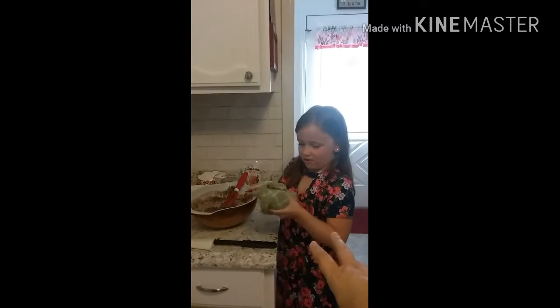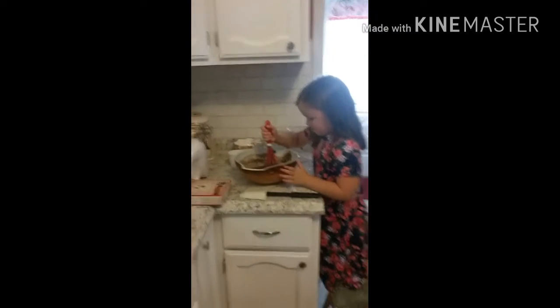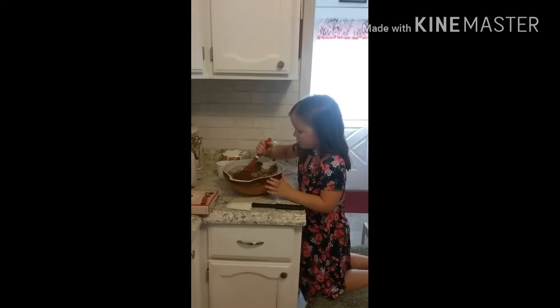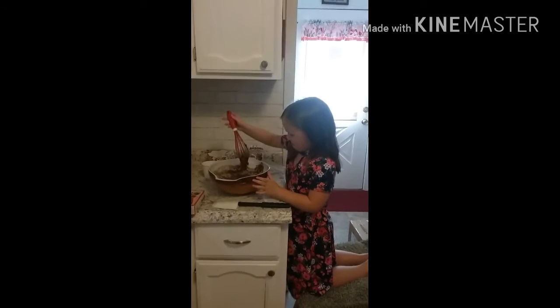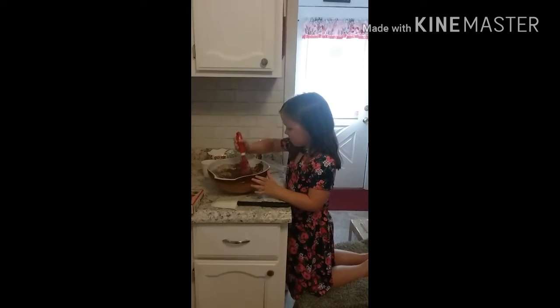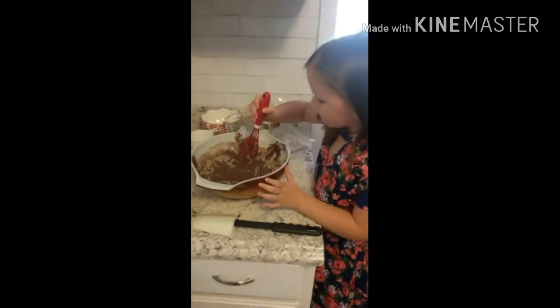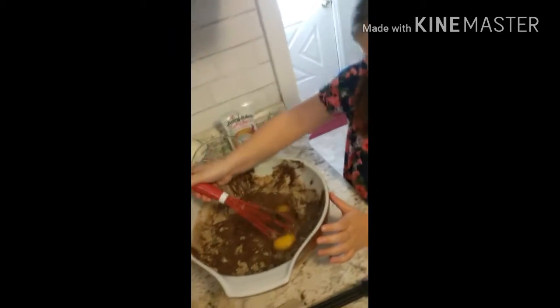And then you whisk it up really good. And then put that in that bowl too. Now, whisk. Oh, well, that's the joys of a cook. There you go. Egg yolk — especially raw egg yolk, right? Now whisk. Bust those eggs up real good.